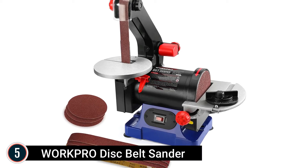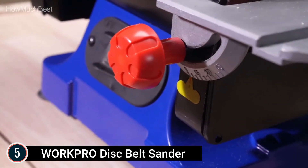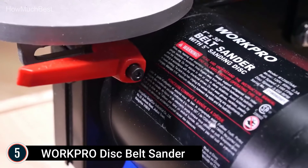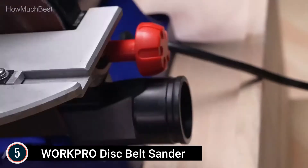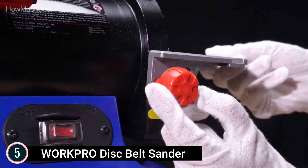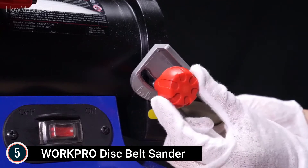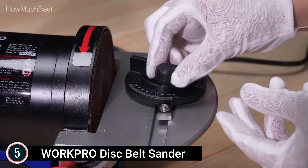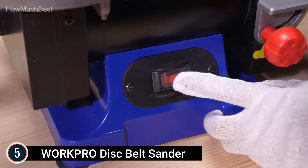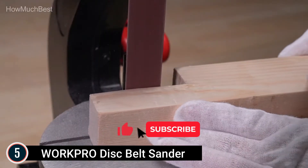Starting our list at number 5: the WorkPro Disc Belt Sander. This combination sander is professional for woodworking, consisting of a 1x30-inch belt as well as a 5-inch disc, with extra 3 PCS 100-grit belts and 3 PCS 80-grit discs, which can be used for sanding projects on different products. The sanding disc worktable can be adjusted from 0 to 45 degrees to satisfy different angle requirements, and can be used with a miter scale for shape sanding and shaping.